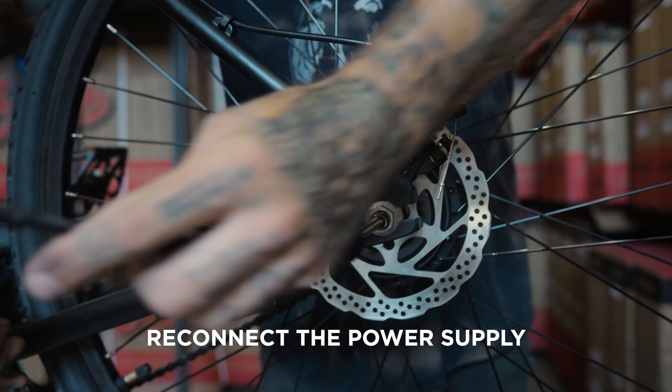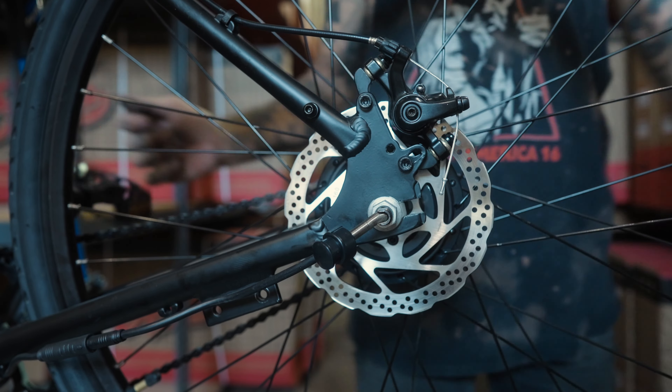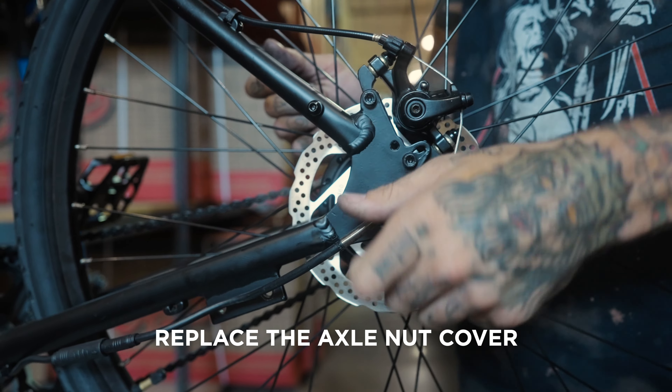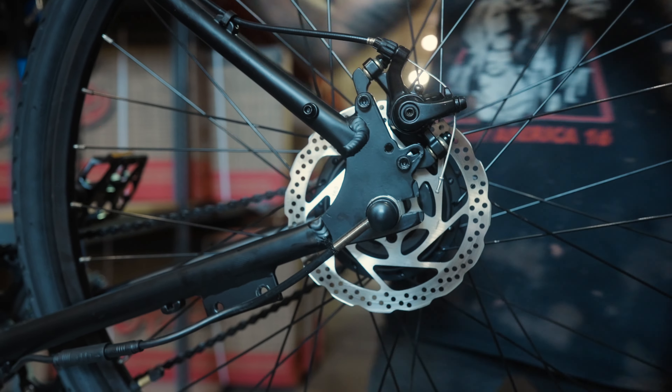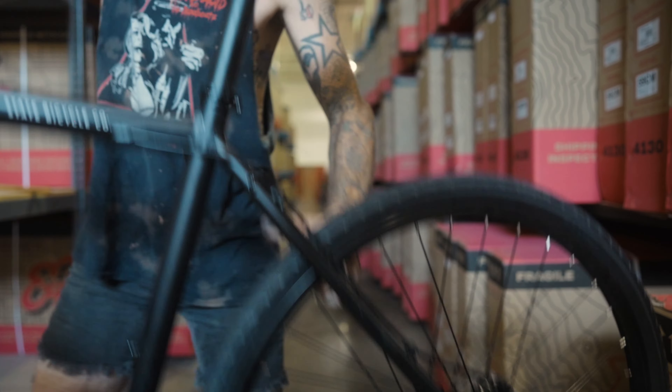Finally, reconnect the power supply by aligning the arrows. Oops, don't forget to replace the axle nut cover. Have a wonderful day. Goodbye.